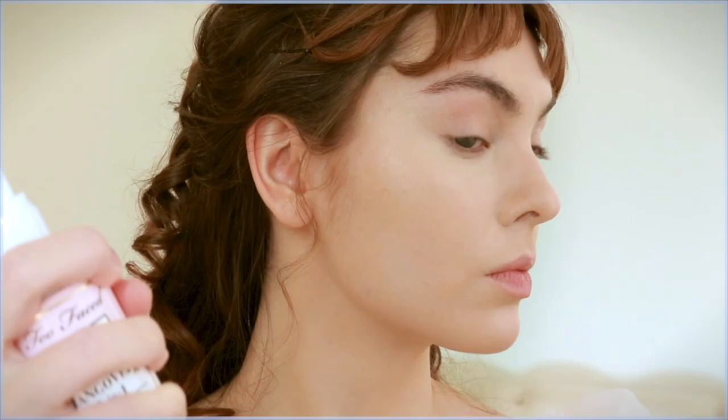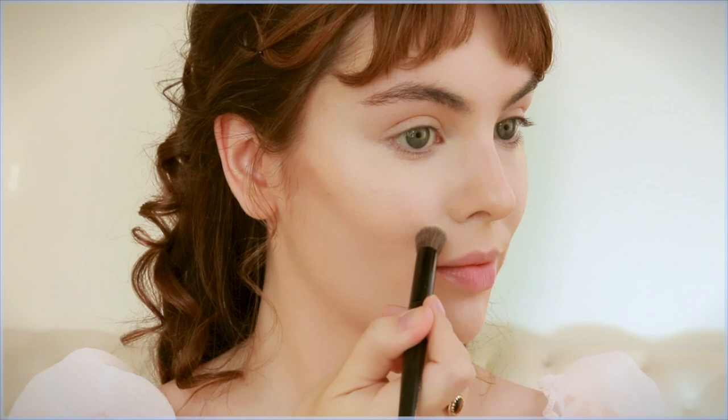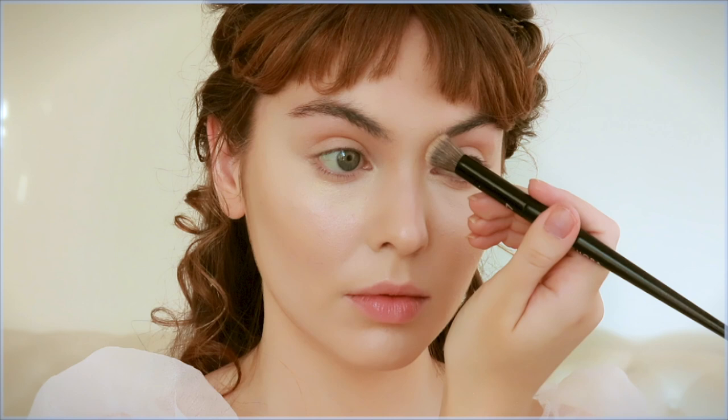Since my skin is dry I'm adding the Hangover 3-in-1 Replenishing Primer from Too Faced. Daphne has more of a slender face and higher cheekbones than mine, so I'm taking a cream contour and moving my cheekbones up slightly, enhancing that apple shape under the cheek. I'm only applying a bit and really blending it in, and also creating a softer jawline.